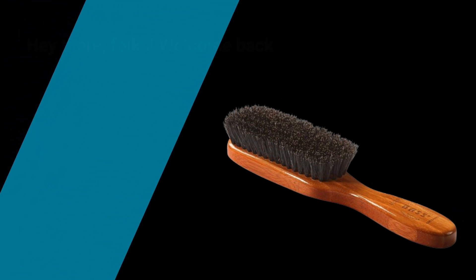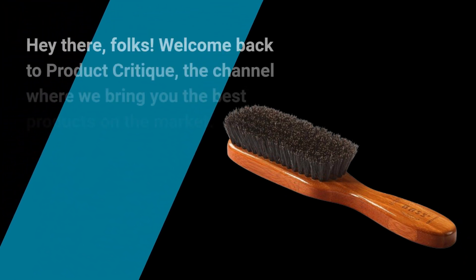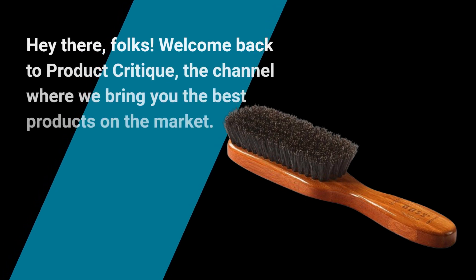Hey there, folks! Welcome back to Product Critique, the channel where we bring you the best products on the market.